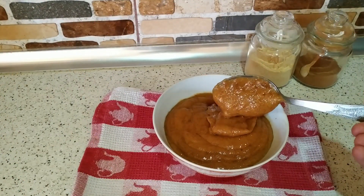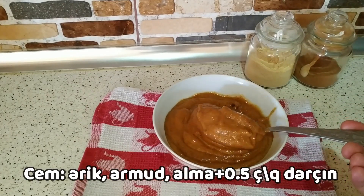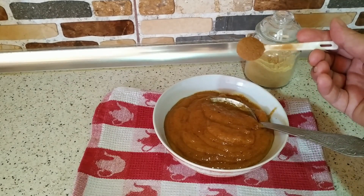Piroğun cəmini zövqə görə seçə bilərsiz. İstədiyiniz şirin cəmlərdən istifadə edə bilərsiz. Mən bugün armud cəmindən istifadə edirəm. Ətirləndirmək üçün yarım çay qaşığı darçın əlavə edirəm.